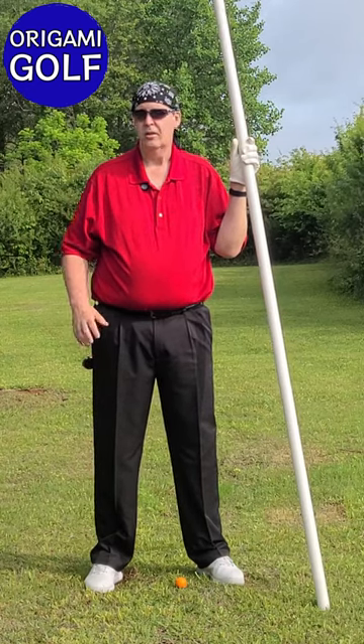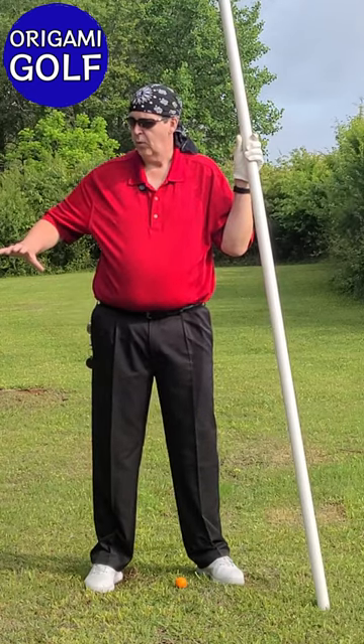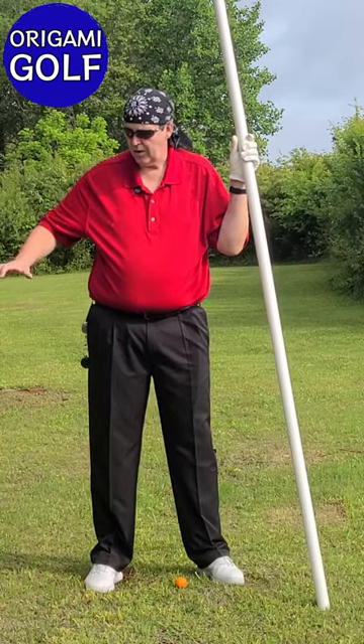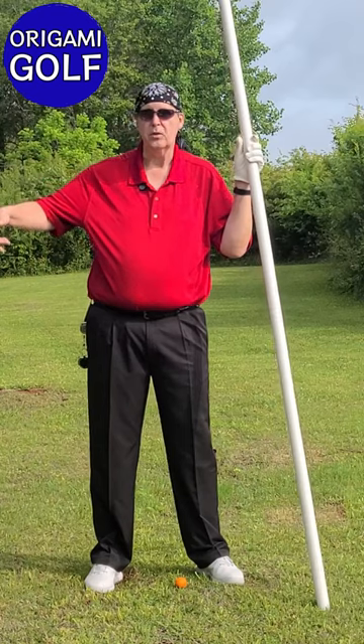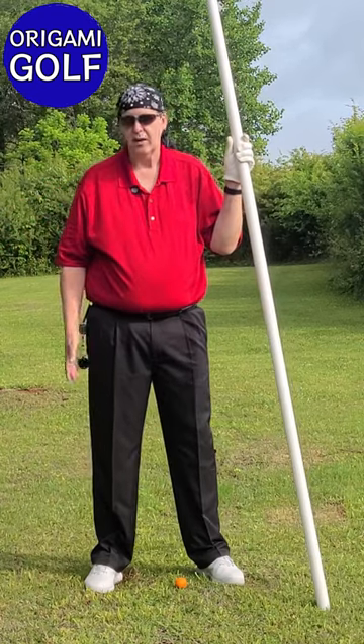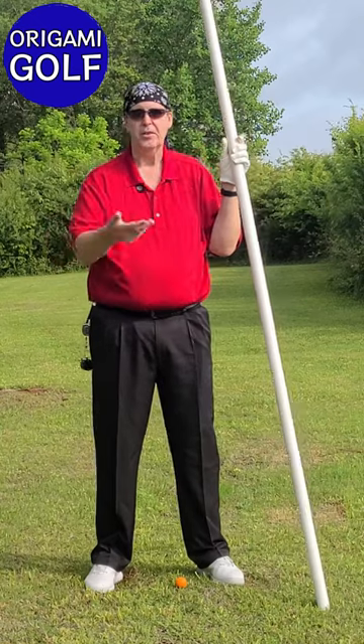This is the method you're going to use for when you get torqued all the way at the top. You've got all that torque in your body — you're fully twisted, fully coiled — and then you just make that little move with your back foot, and everything else happens.